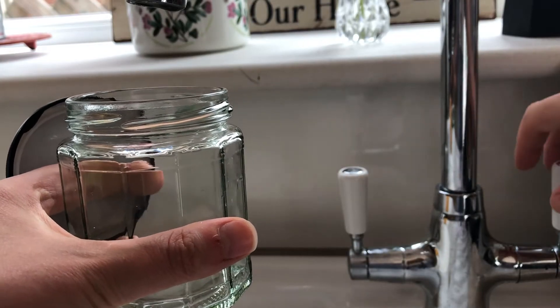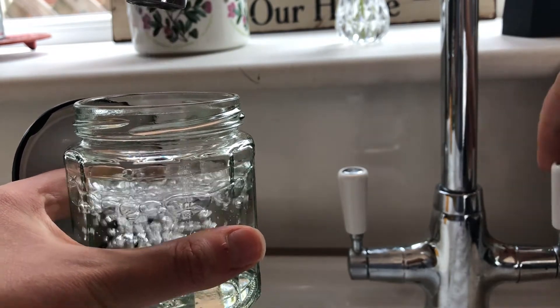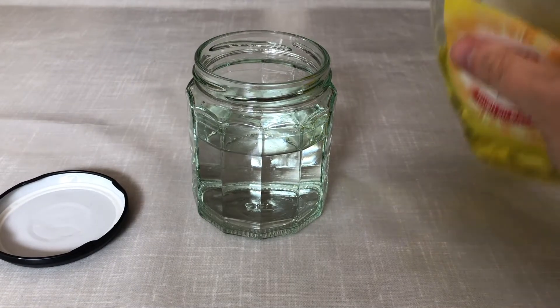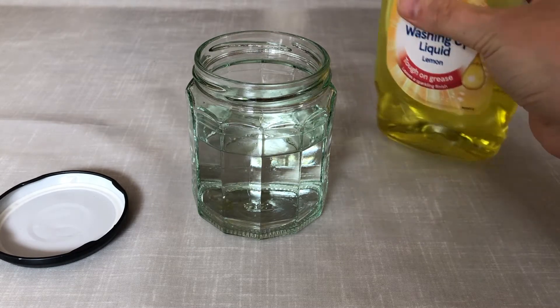Firstly, fill up the jar with water from the tap until it's about three quarters full. Now put in a very small amount of washing up liquid.